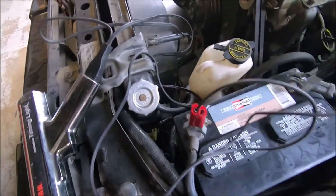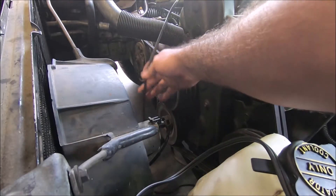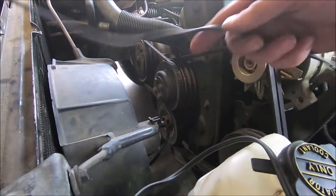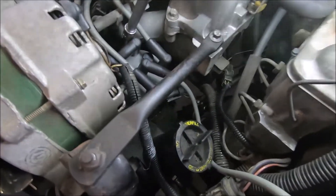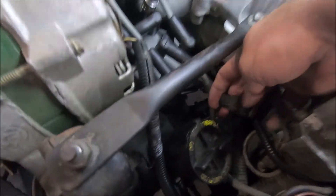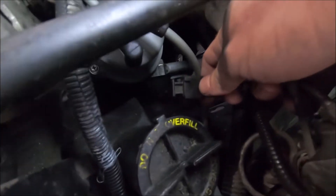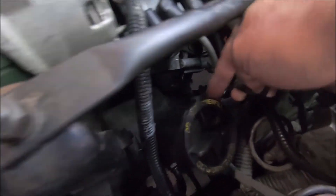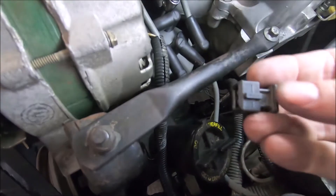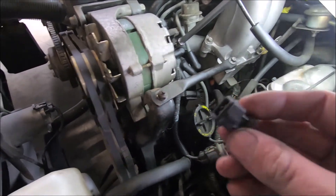Engine's at operating temperature, gun's connected — let's fire it up and get some readings. Make sure none of your wires are going to get tangled up in the accessory belts. Almost forgot: when you set your timing you need to disconnect the spout on these electronic advance ignitions. The spout is just a little plug — you pull it right out. What that does is keep the computer from advancing the timing. Don't lose it — make sure you put it back in when you're done.